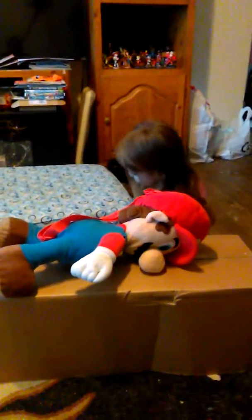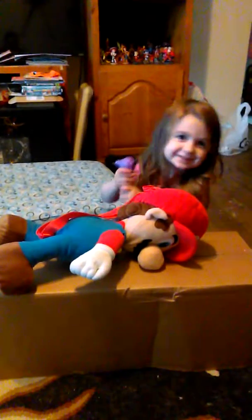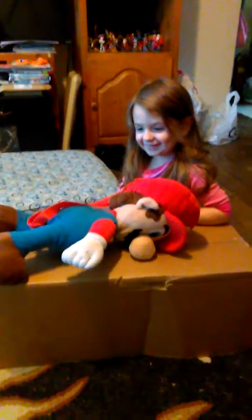So is he all better? Okay, good. You're a good doctor, huh? Yeah, you're a good daddy.